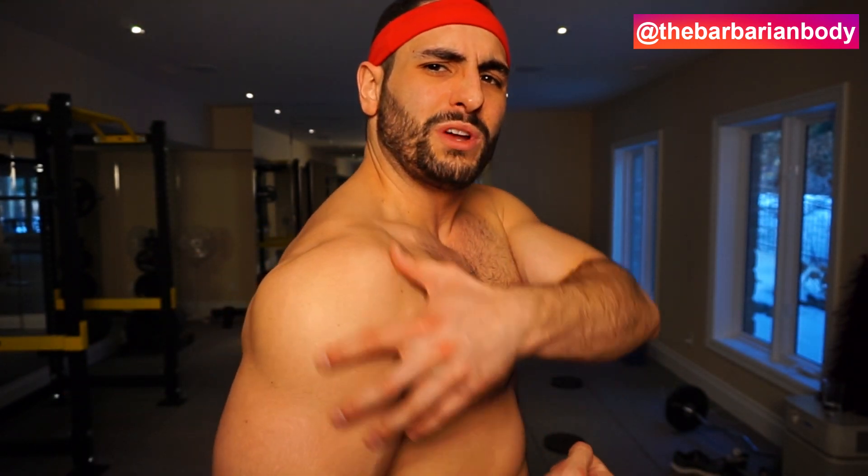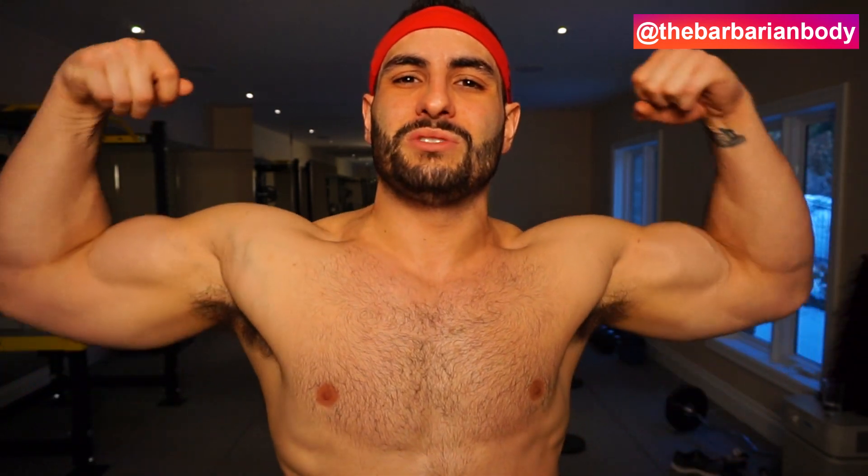There you go — four super effective rear deltoid exercises to equip in your deltoid training arsenal to maximize size, three-dimensionality, fullness, and roundness of your deltoids. If you enjoy these videos, check out my 14-week physique sculpting program — link in the description. It's a step-by-step training program with video walkthroughs and full in-depth training laid out for you. Hope you enjoyed the video — give it a like, subscribe for weekly workout and nutrition tips, and I'll see you in the next one.